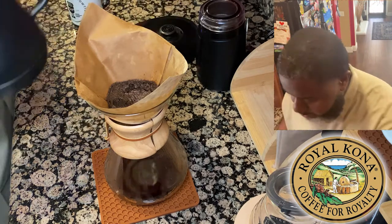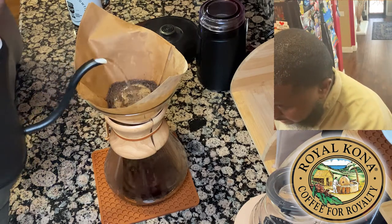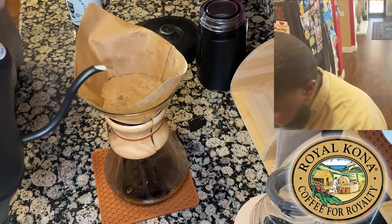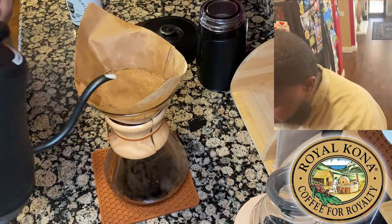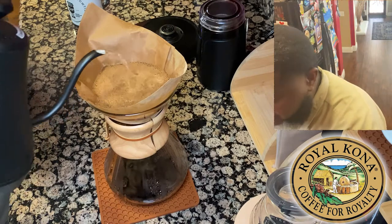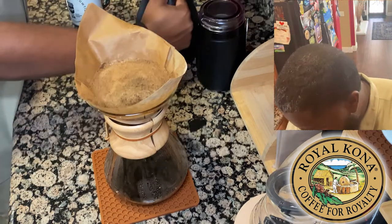All right, here we go — we're going to start introducing the rest of the water to get the brew going. I have my water in the gooseneck kettle already pre-measured, so I'll just continue to brew until I use all of my water and that should make for a perfect cup of coffee. Circular motion — we'll let that brew and do its thing.